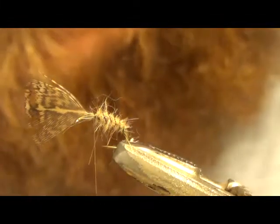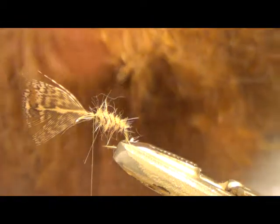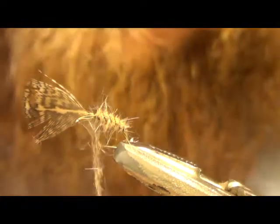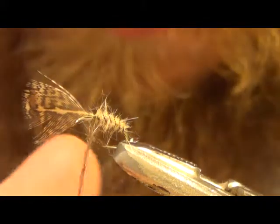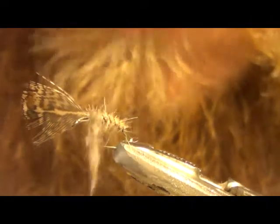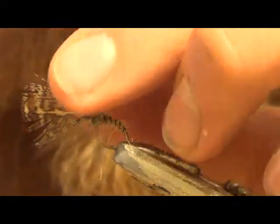I like to put another little patch of dubbing on but I use the darker dubbing, kind of like the start of the thorax — not a lot. Just a little bit to kind of transition into where your legs are and then where your thorax is going to be, which uses the same darker dubbing. Just a wee bit there and zip that on.